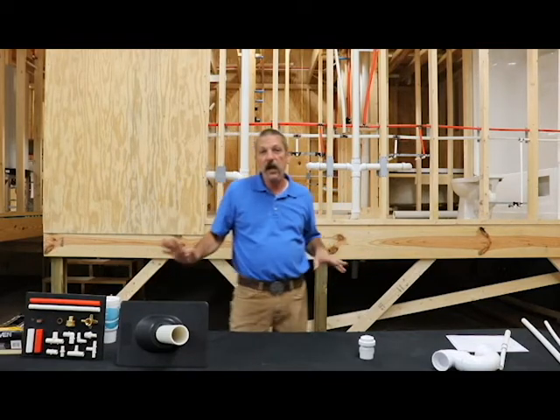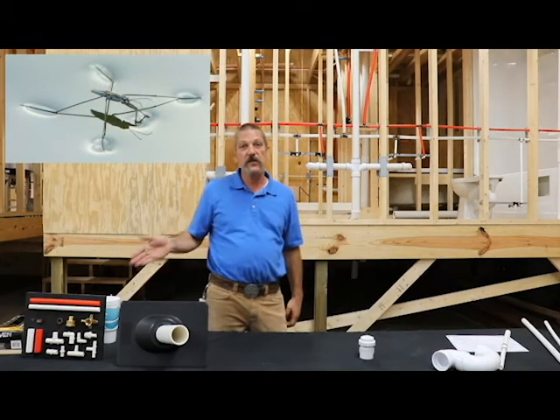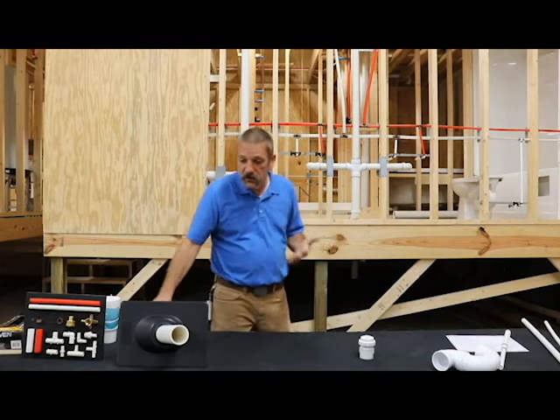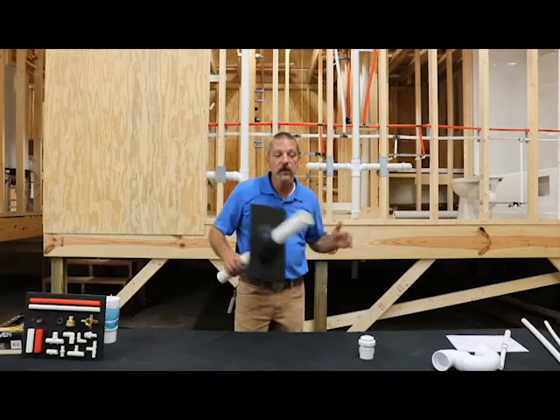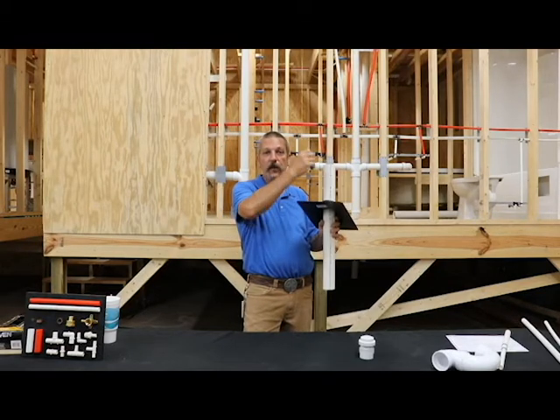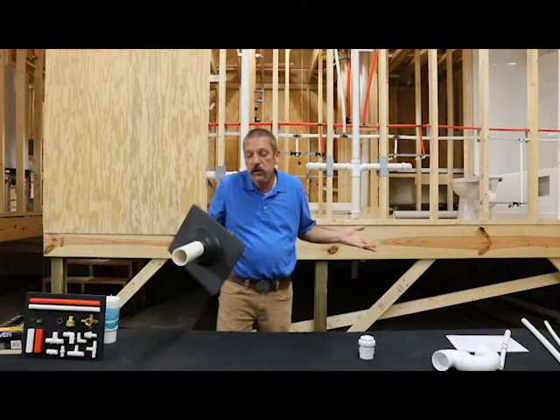On the small scale you're dealing with surface tension and pretty much that water is gonna stay in that straw until you release your finger. Now on a larger scale such as this two inch pipe you could do it, but eventually a little trail of air is gonna find its way up and break that seal and it's gonna fall out, so it's pretty much just gonna slow it down.